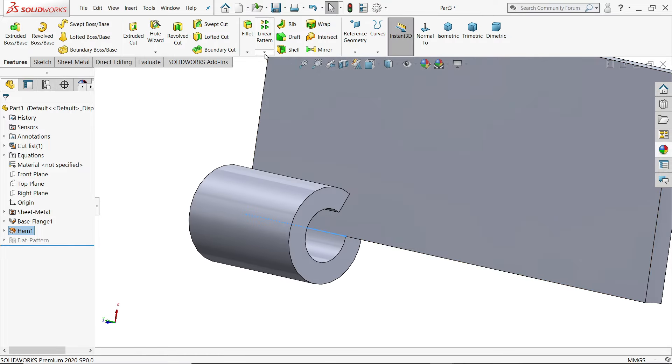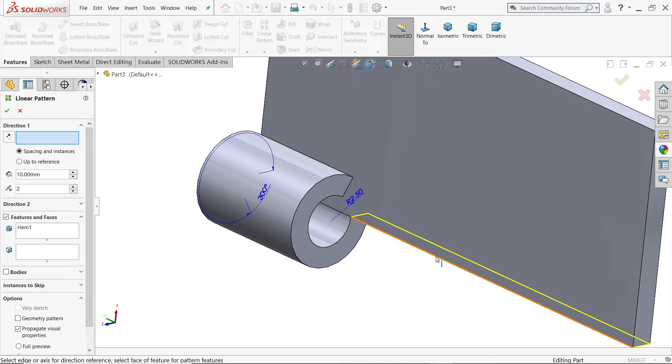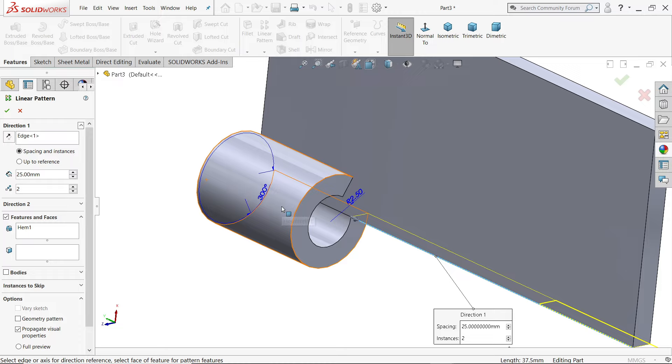Go to Features and activate the Linear Pattern tool. In direction, choose one edge — let's say this edge. Set distance to 25 mm because 12.5 + 12.5 is where we want to move. Set two number of instances. Feature is already selected. Say yes.